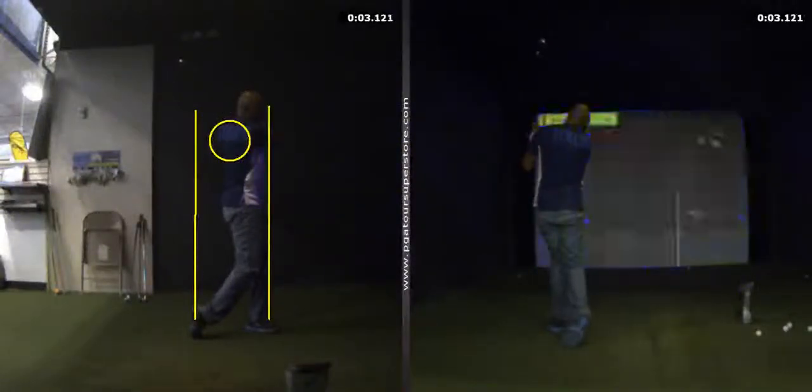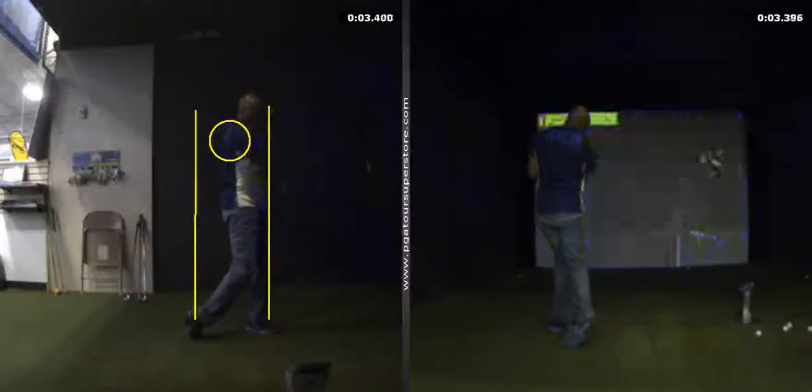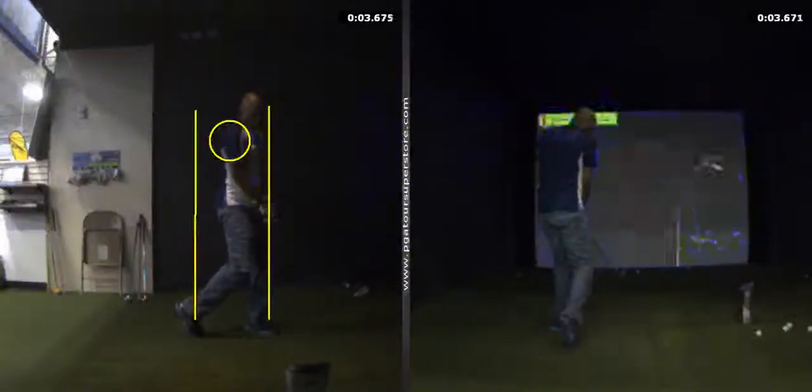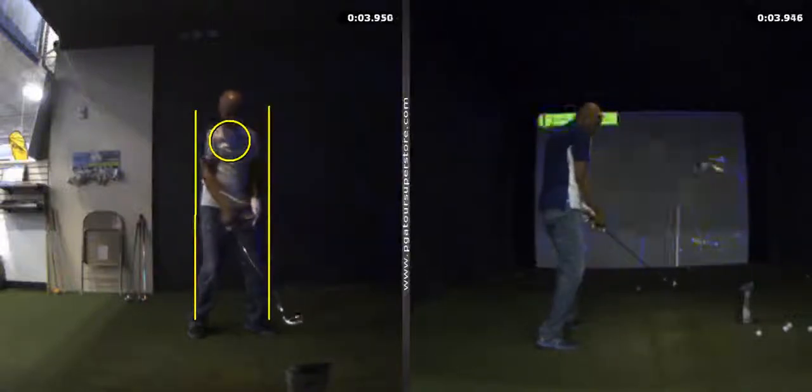Try to extend your left arm at the point of impact. Also try to keep that right heel down all the way to the point of impact, and keep your head down until the point of impact.